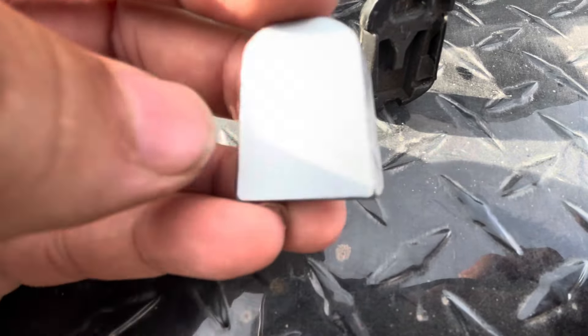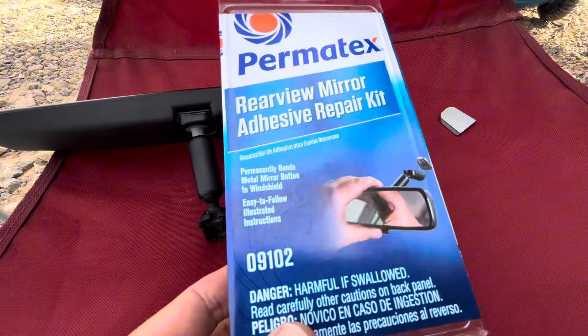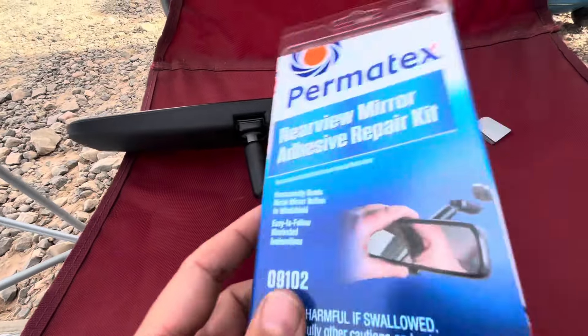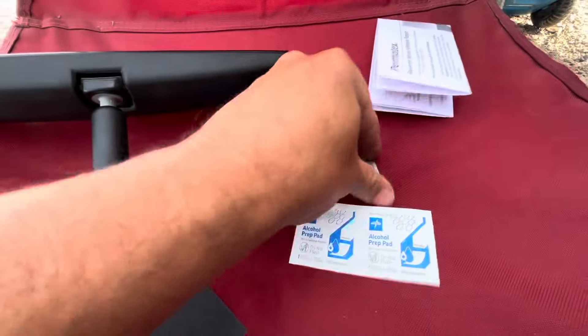You hit it with glue and put it back on the windshield. This is the stuff I got from Walmart — it's about ten bucks, a rear view mirror adhesive repair kit. Like I said, you can't use crazy glue or any other type of Elmer's glue, you got to use this stuff.